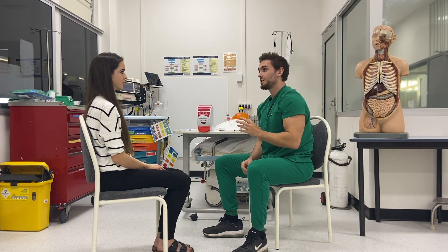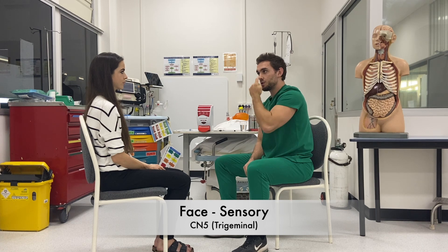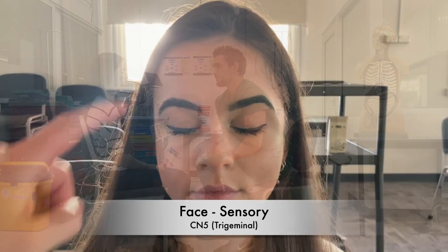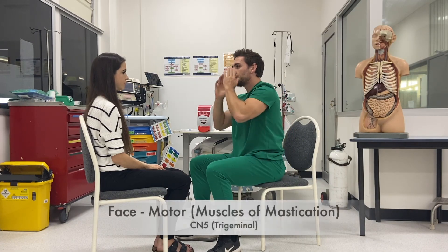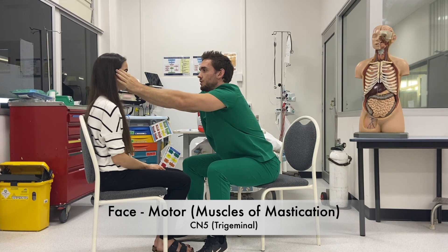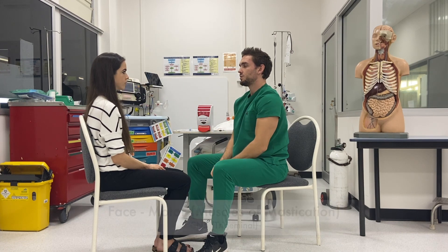We'll move on to testing the nerves in your face now. I'm going to touch you at different points in your face — can you just tell me when you feel me touching you? Can you close your eyes please? Does that feel normal? Okay. I'm going to feel the muscles in your jaw and temples — can you clench your jaw? And unclench. That would be normal on both sides.